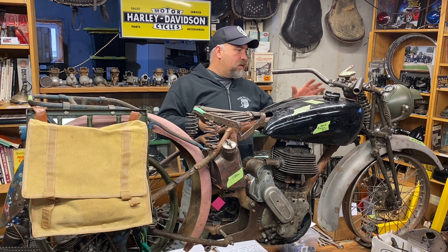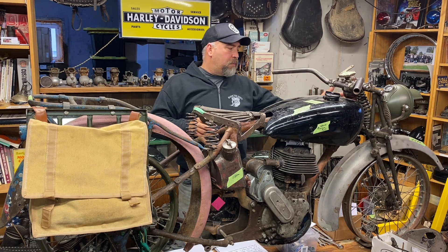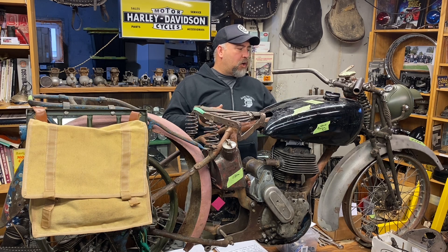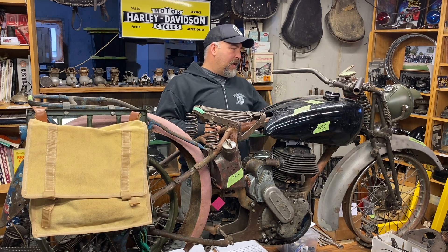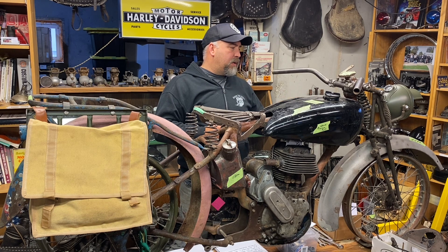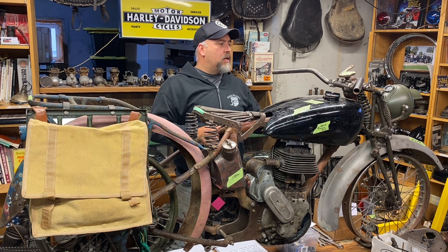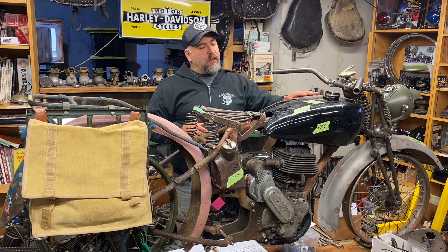The front end came out of northern Manitoba — I did a deal with a guy trading some parts for a Harley survey car. He had this front end and it's actually really nice, original paint army green, near new-old-stock, wasn't used a lot. And then I found the gas tank on the east coast of Canada through another guy I'd met through social media.